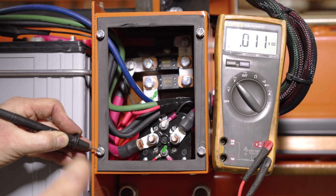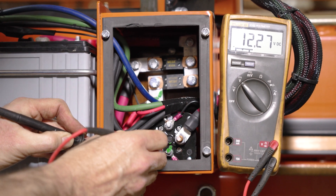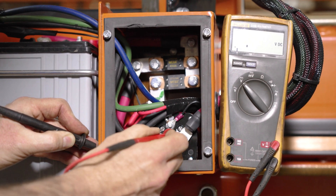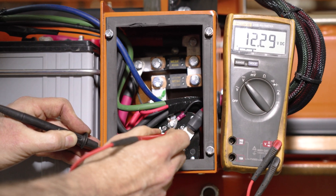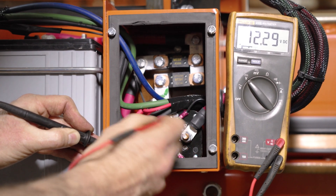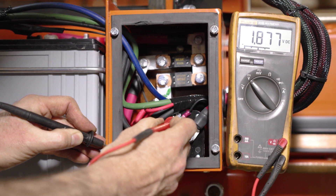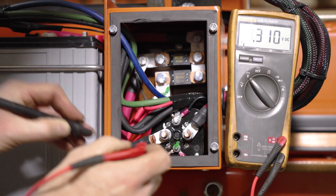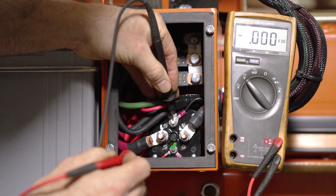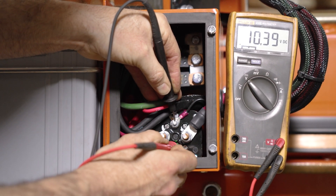Now if we turn our key switch on, we can look at our control terminal. We've got 12.27 volts there. We also have volts over here on the high larger stud sending power to our contactor. Over here we'll have a ground — we'll get a little bit of a voltage reading there going from ground to it because there's a resistor in line. We can also take our ground and go to this terminal and this terminal and see we have key power coming into it.